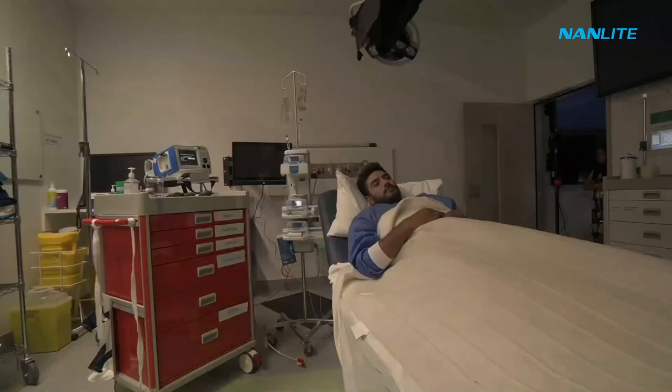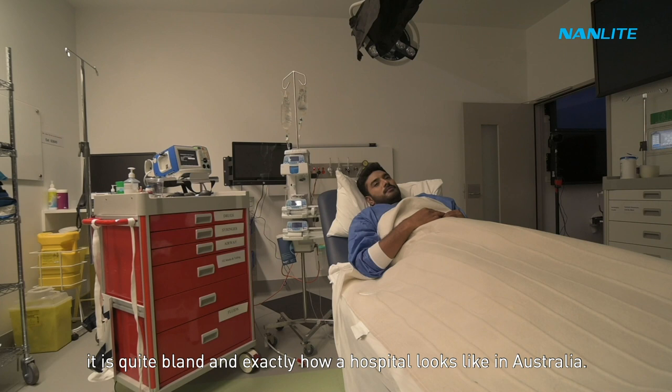As you can see, it's quite bland and exactly how a hospital looks like in Australia. Now if we turn the house lights off and start introducing lights one by one.